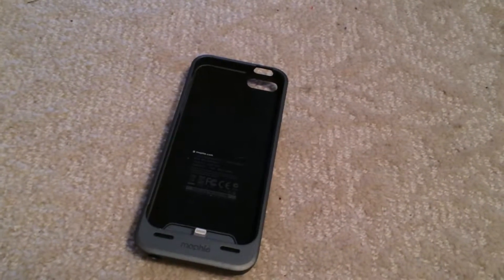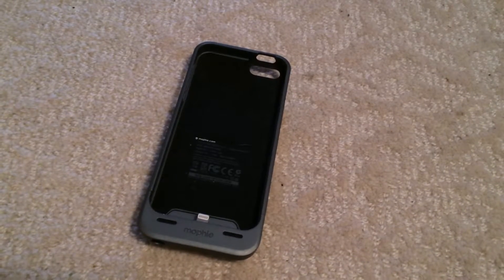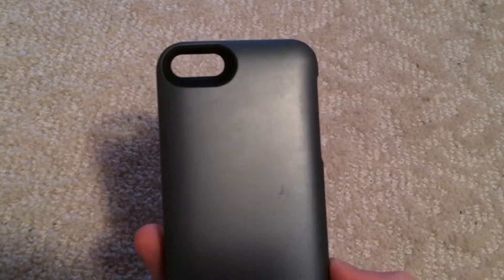Hi YouTube, this is Ken Buick. Today I'm going to be doing a review of the Mophie Juice Pack Helium made for the iPhone 5, 5S, and 5C. The version I have is in the standard gray color.